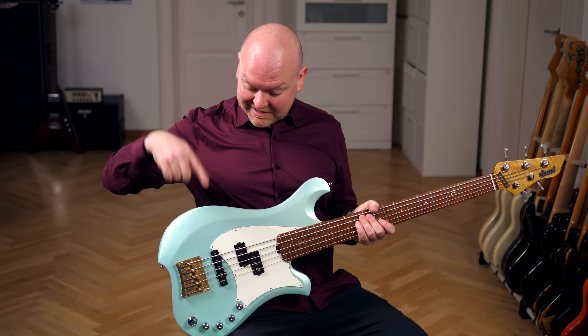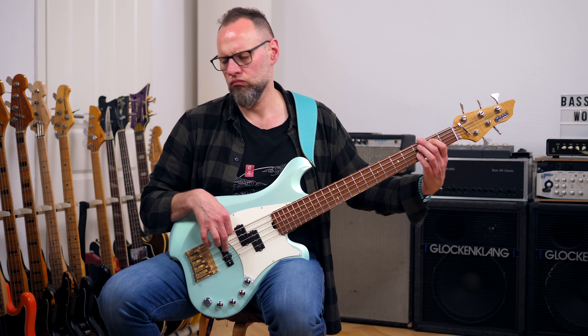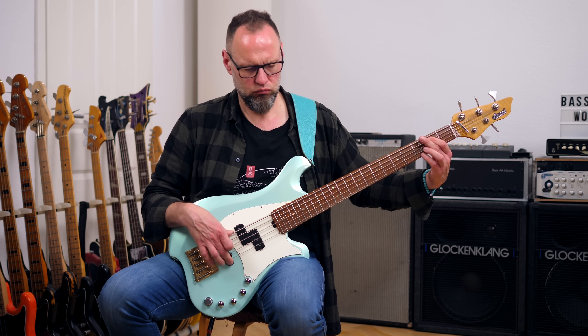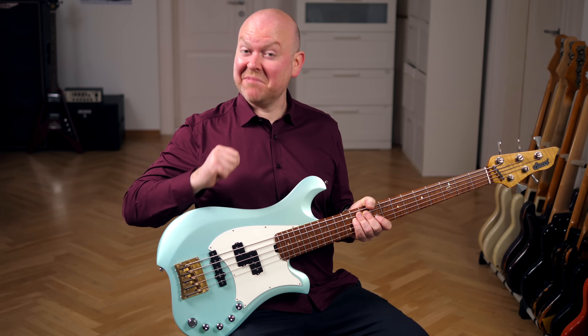Now let's hear the pickups. Let's start with the single coil at the bridge. And here's the split coil pickup in the neck position.